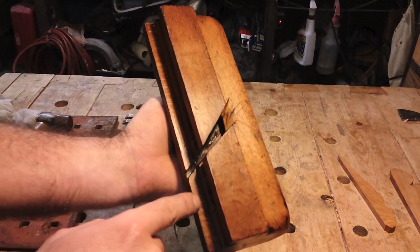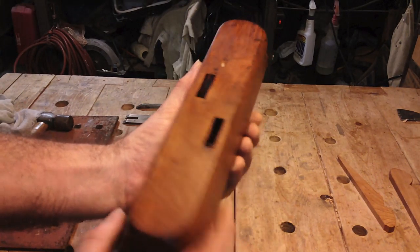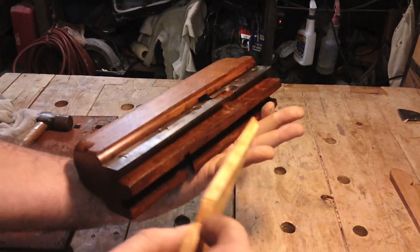Cleaned up. Look at the medullary ray in that beech — I love it.